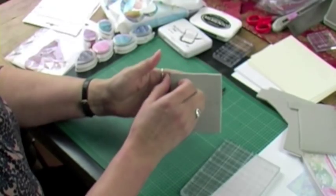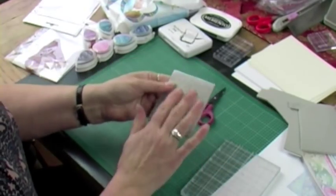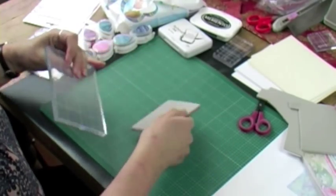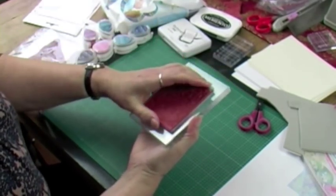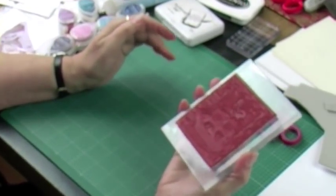Now I've cut it out closely, I'm just going to peel the backing off the foam itself, and then the foam will self-cling to an acrylic block. So if you turn it up that way, press that down hard — that's there. Straighten it up a bit if you want. That's there on your acrylic block ready to use.